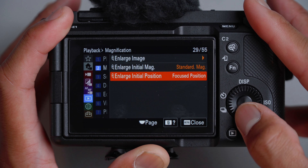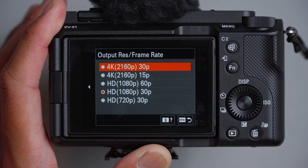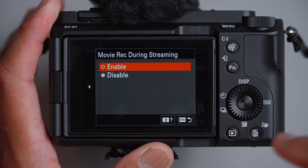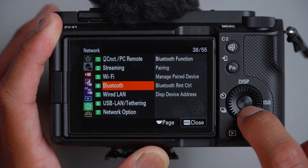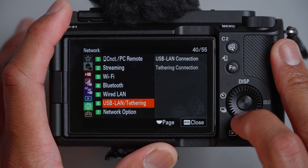For playback settings, I didn't change anything. Into network settings — I didn't change anything in the first network menu. But in streaming, for USB streaming you can change the output to 4K or HD. Typically HD is okay at 30 frames per second. I like to have the option to record during the stream as a backup file, though it consumes more power. Wi-Fi didn't change much. For Bluetooth pairing, if you have a Bluetooth tripod you'd pair it here. Wired LAN and USB tethering: leave alone. Turning AirPlay mode on can help save a little battery — just remember to turn it off if you plan to wirelessly transfer photos or videos.